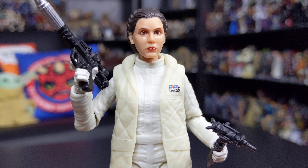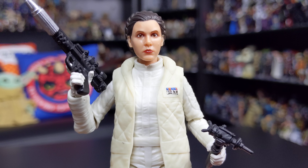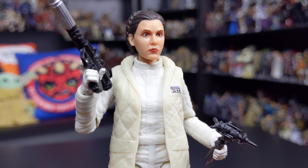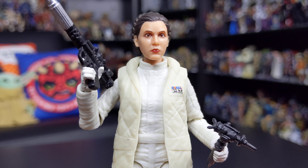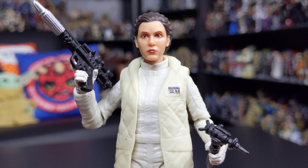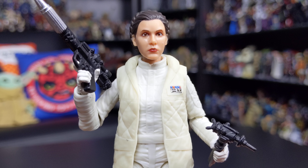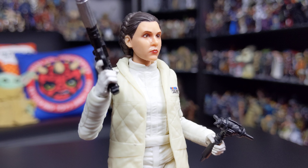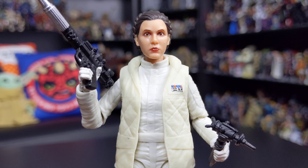Like with Han Solo in his Bespin outfit, this is probably the best likeness of Princess Leia in the Black Series so far — really well done. The sculpt is fantastic, and you've got that photo-real face printing technology as well, which just does wonders for these figures. It's a really good likeness.